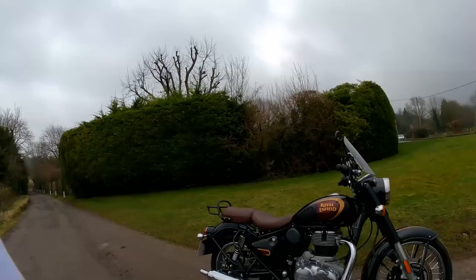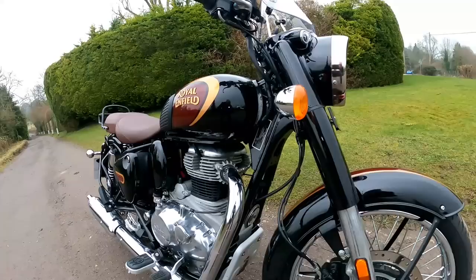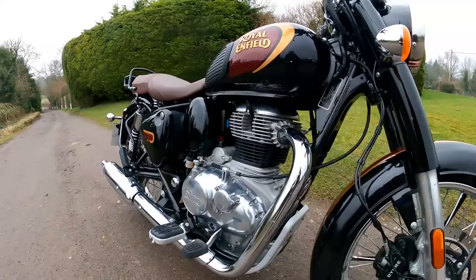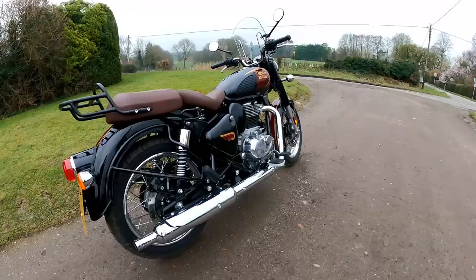Let's talk specs on the Classic 350. I've written them down so I don't get anything wrong. Starting with the engine — what I think is partly the main event of this bike — it's a single cylinder, 349cc, same as the Meteor. Air and oil cooled, so no ugly radiator at the front. It looks like a proper retro engine. They've done clever stuff with counterbalancing shafts and it's remarkably smooth — I still maintain this is the best single cylinder engine I've yet ridden. It puts out 20.2 brake horsepower at 6,100 rpm and 27 newton metres of torque at 4,000 rpm — nice and low in the rev range, perfect for pottering around these back lanes.